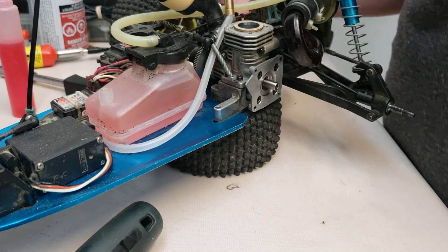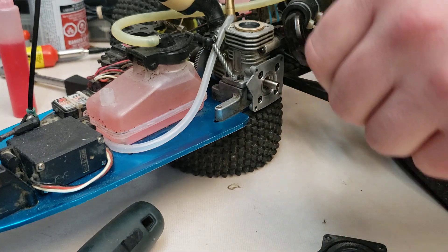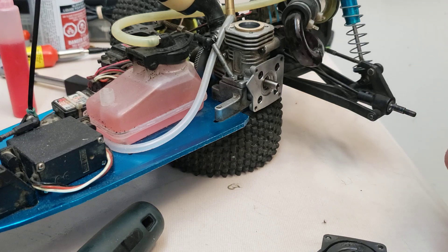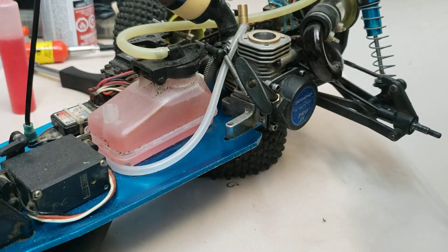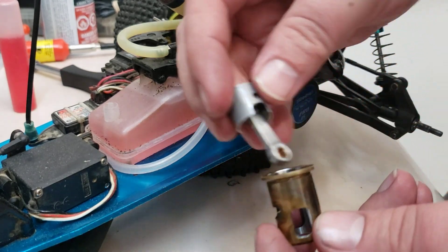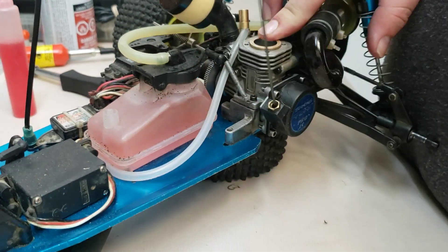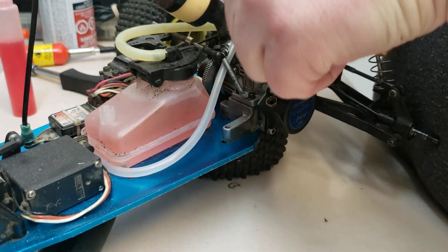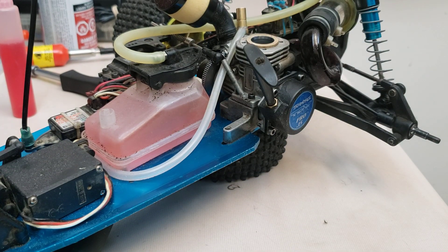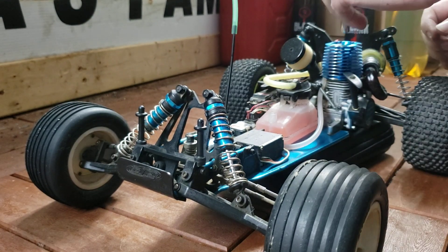Okay boys and girls, it is working. So now I'm just going to put the rest of it back together. So we got our old piston and sleeve here — the original — just to show you guys I'm not bullshitting you. We're going to slap the cylinder head on and go get it fired up. Here we go. Primed. Depression.